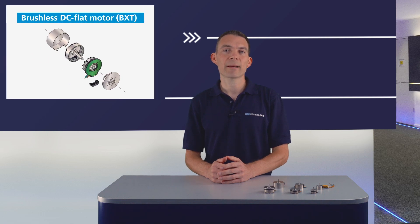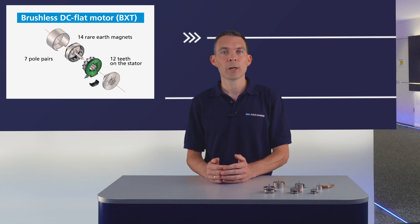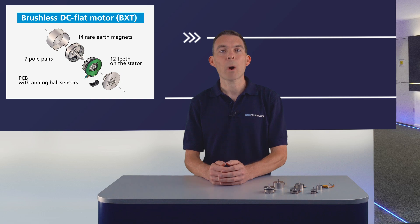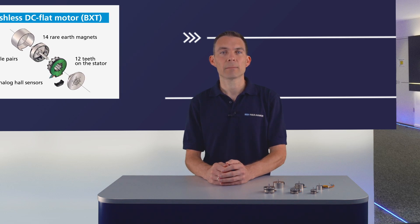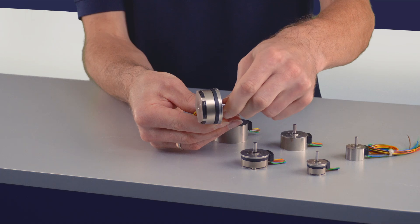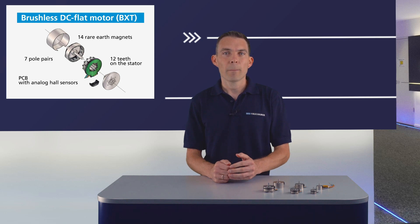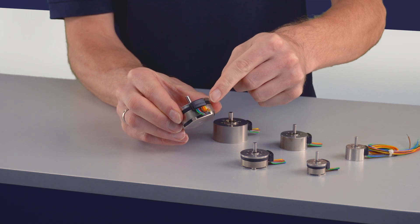Let's have a look into the design of the BXT motors. The motors have seven pole pairs that consist of 14 high-performance rare earth magnets on the rotor and 12 teeth on the stator. We used our core competence and know-how about winding technology to get in the maximum amount of copper around the iron core and created an innovative winding design. But wait — with this design, you would expect a lot of detent torque, right? Well, to be honest, no. Thanks to an optimized design, the detent torque is pretty small. When you turn the motor, you almost can't feel it. Also, we use a super flat PCB for the hall sensors, and the wires are connected to the PCB within this small black cap here.